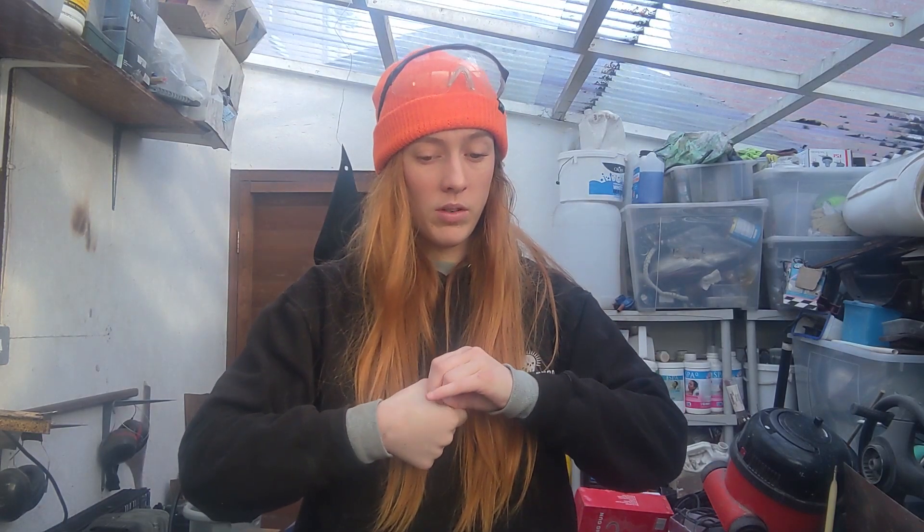What have I done this week? Painted up those covers I made the other day. I've got the battery boxes on properly as well.